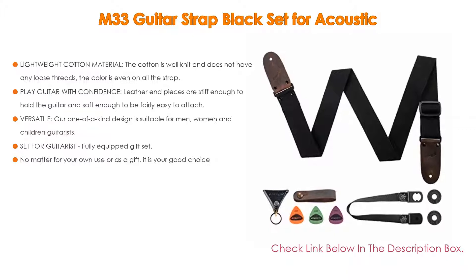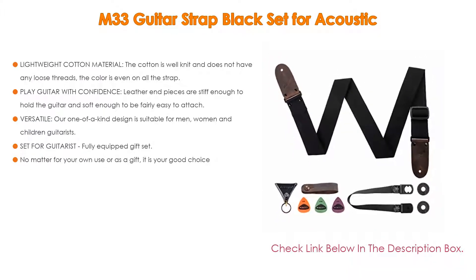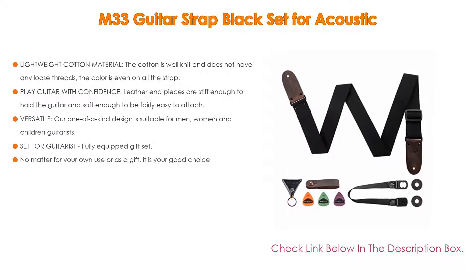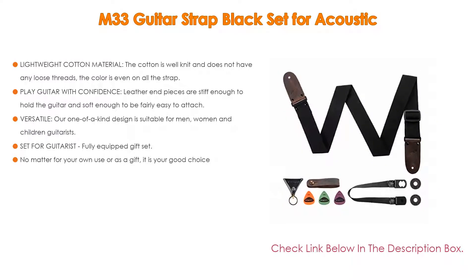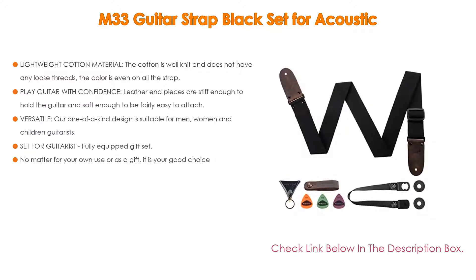Play guitar with confidence — leather end pieces are stiff enough to hold the guitar and soft enough to be fairly easy to attach. They support heavier instruments and offer added comfort for extended play, so you don't feel pain or discomfort on your shoulder in gigs and rehearsals. Quality and detailed design goes into every single guitar strap.